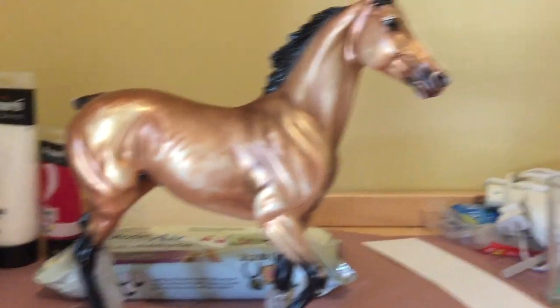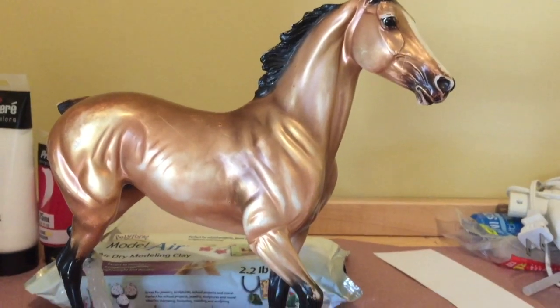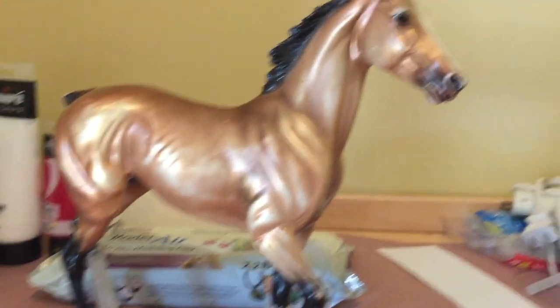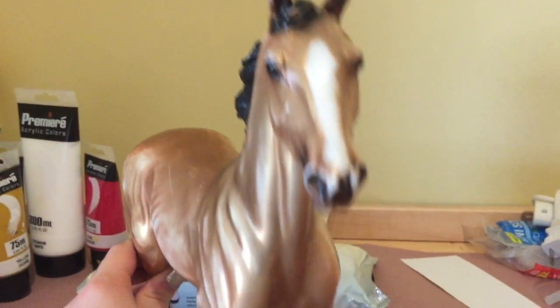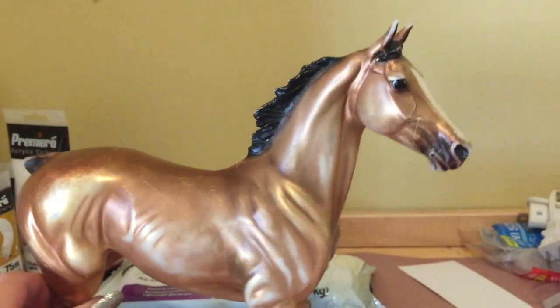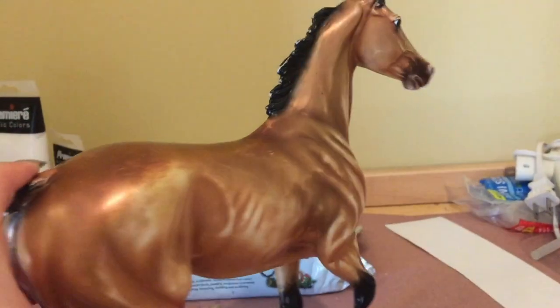So it's time to give this guy a makeover. This horse is definitely a little bit beat up. He is a very old model in the family, and he's been through a lot, a lot more than the other horses, so his coat is not doing well.